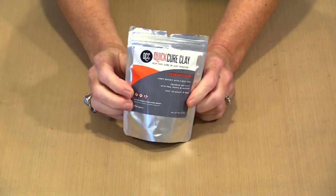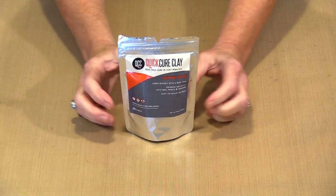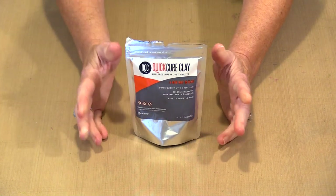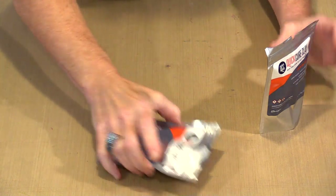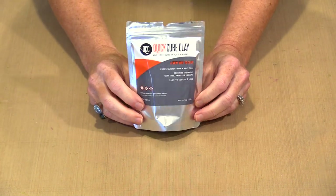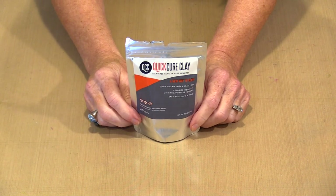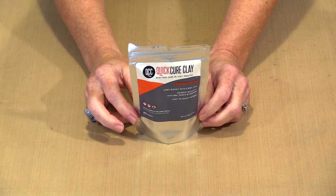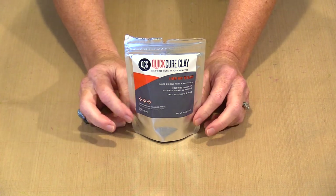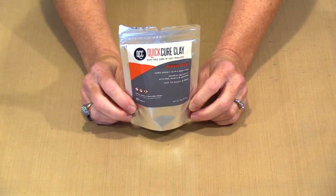Quick Cure Clay is an entirely different product. Also available in multiple sizes — this is a four ounce bag, there's an eight ounce bag, a one pound bag, and Ranger recently released what I think is about a seven or seven and a half pound tub. This is a pliable clay and you can see that my working bag is open — the reason is that air does not make this dry out. This will sit open for however long and you can come back to it and it will be fine. This doesn't take specialized equipment to cure — if you have a heat tool that you can use with embossing powder, you can use it to cure Quick Cure Clay.